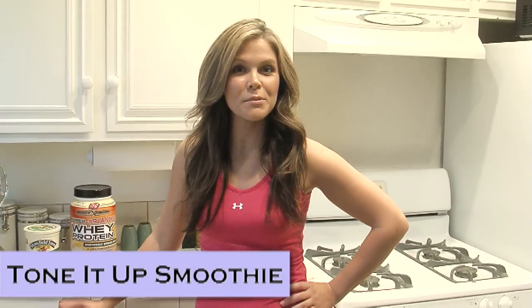Whether your goal is to lose weight, gain muscle, or just to tone up, your efforts not only come from the gym but also in the kitchen. Today we're going to do my favorite tone-it-up smoothie.